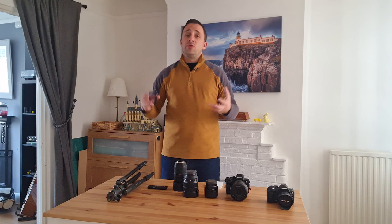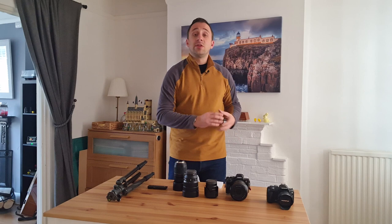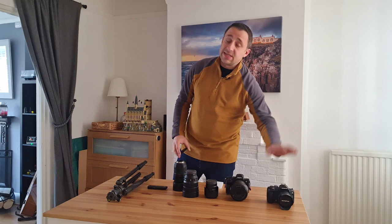Don't get too overwhelmed with the amount of gear on the table. The most important thing is that you get out there and start shooting. Grab your mobile phone, grab your basic camera, or if you can, grab all the gear I just explained, and we're going to head out there and capture beautiful bluebell photos.